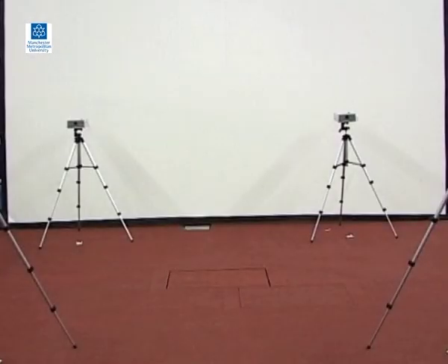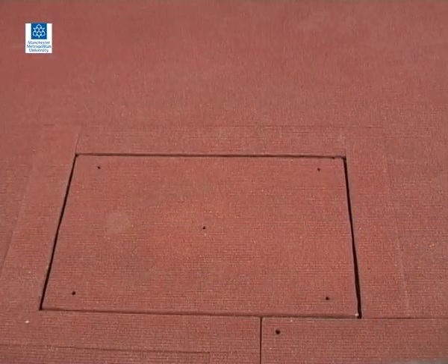Here you can see the covered surface of a force platform that is mounted into the ground and is flush with the surrounding floor. It is typical of force platform setups that exist in biomechanics laboratories.